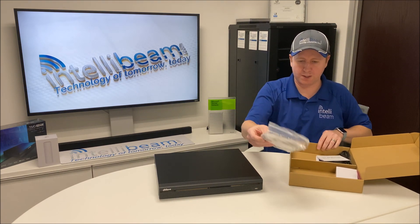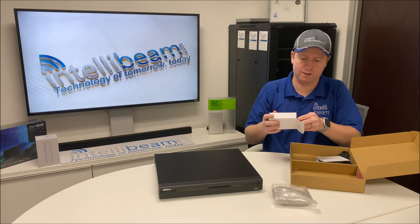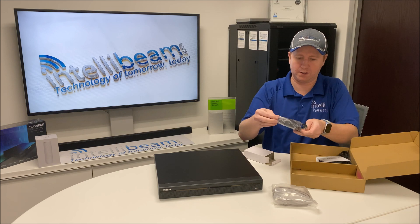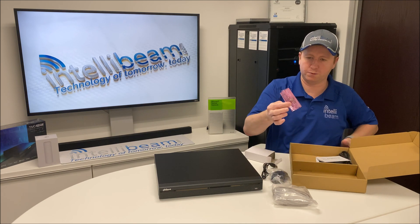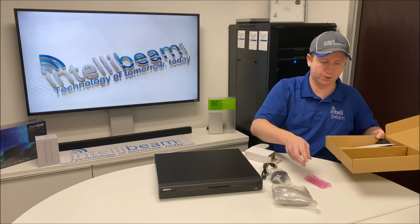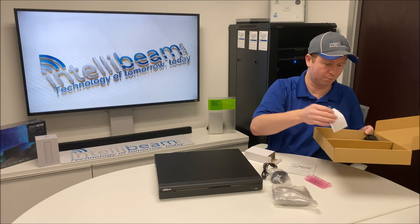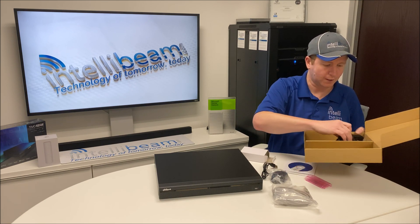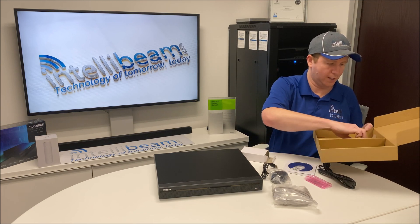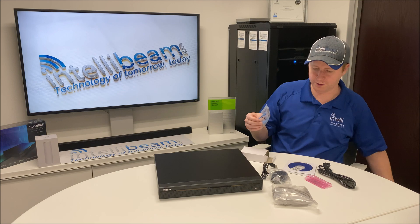First off, we've got a Cat5 cable, a black USB mouse, and some screws for an additional hard drive — because this supports two. There's also an NVR quick start guide, a privacy policy, some software, a power cable, and the other SATA connector for the additional drive if you want to put it in.